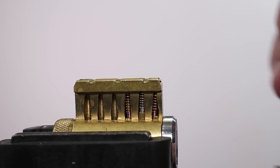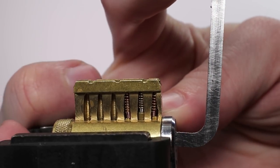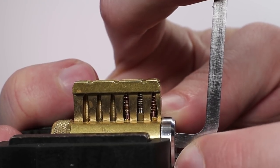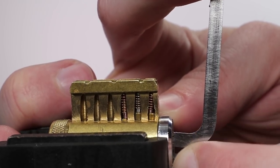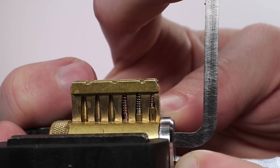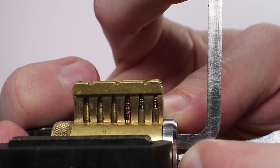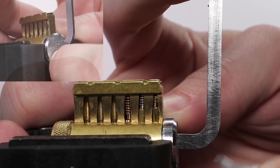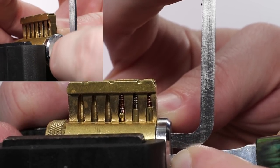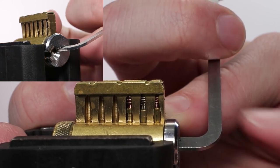With the lock fully optimized, we're going to put our top-of-keyway tensioner in, and hopefully once we pick the two standard pins, we're going to get a false set and some counter rotation. Key pin number one — lifting up on it — just got a click, and the driver pin feels set. Two — I just lightly tapped it — that feels set, and now I have a little bit of a false set. Going all the way back to three, I'm going to lift up on it — I'm getting counter rotation — the pin is set, and the lock is now opened up.